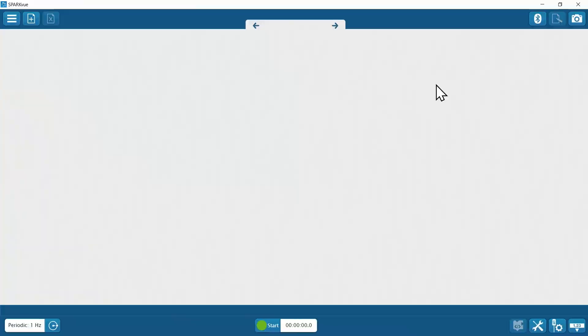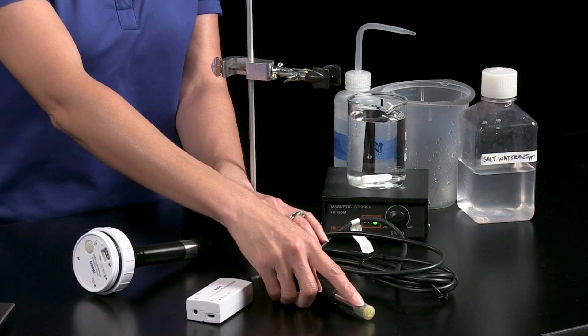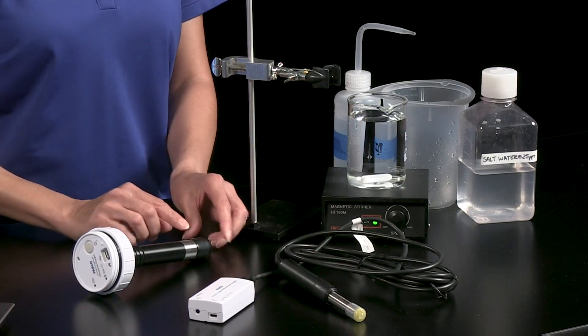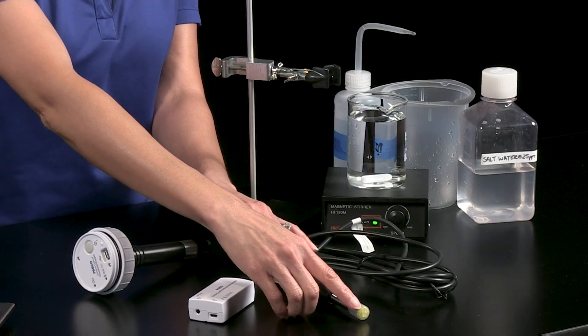I'll choose the monitoring dissolved oxygen quick start experiment to display a couple of water quality parameters. First, I have to remove the rubber boot. The boot keeps the probe cap membrane from drying out while also protecting it from accidental contact and scratches, and the sponge inside the boot keeps the probe sensing layer at optimal humidity when it's not being used.